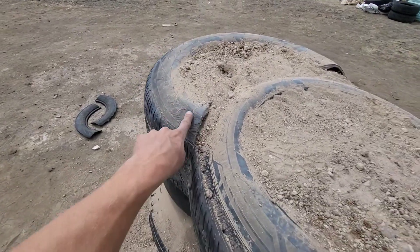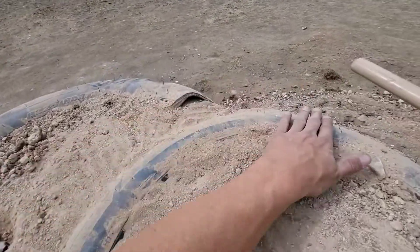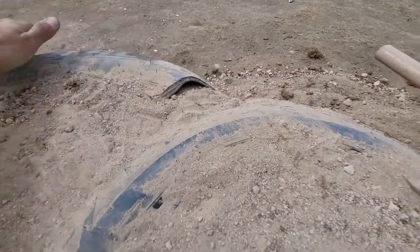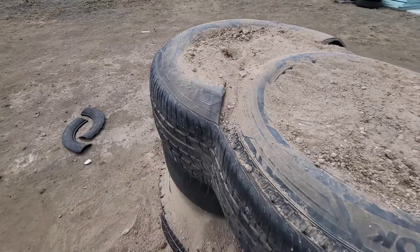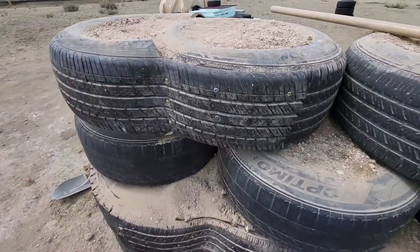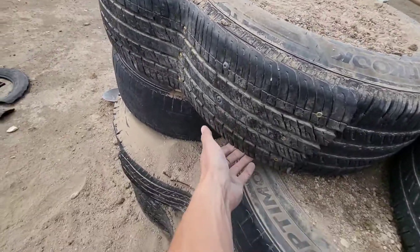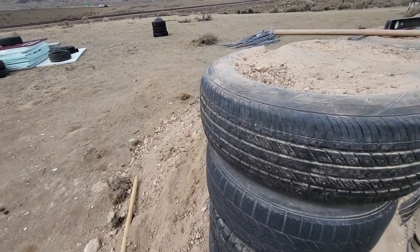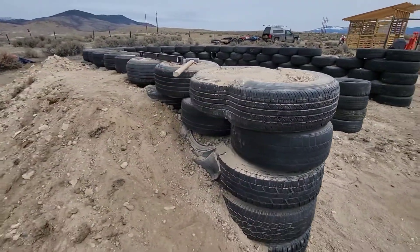This is the final product. You can see these little sides here — they're kind of sticking up a little bit, but when you put the level across and push down on them, it's all level. The weight of the next tire will push these down where they need to be. You can see all those screws we put in are holding up nice and strong, and we've got that coming straight down. Yeah, this is the finished product.